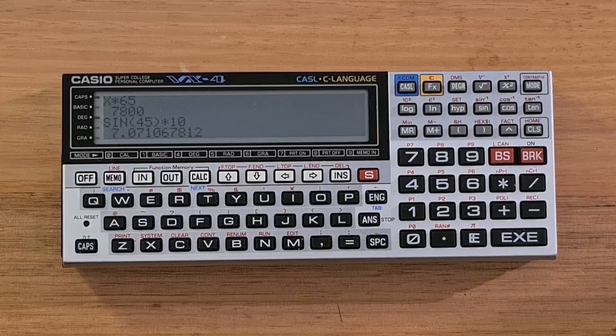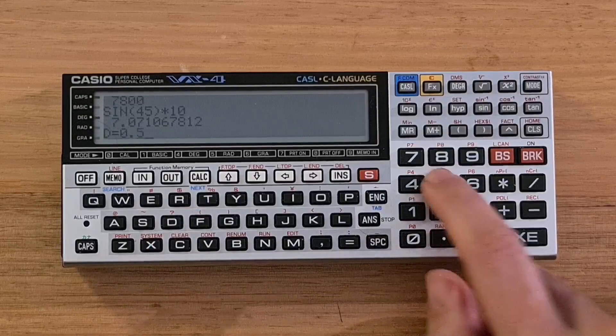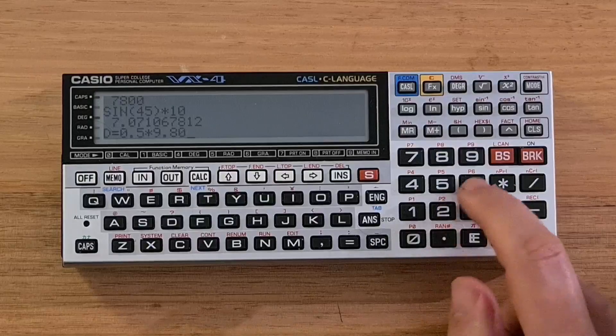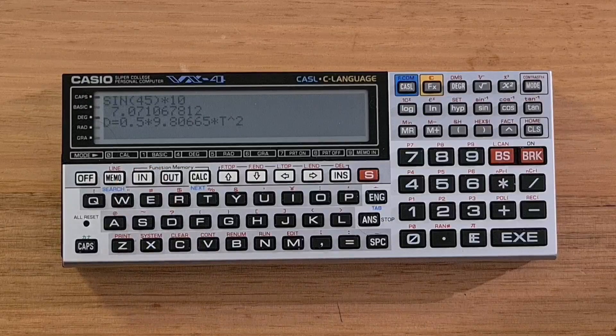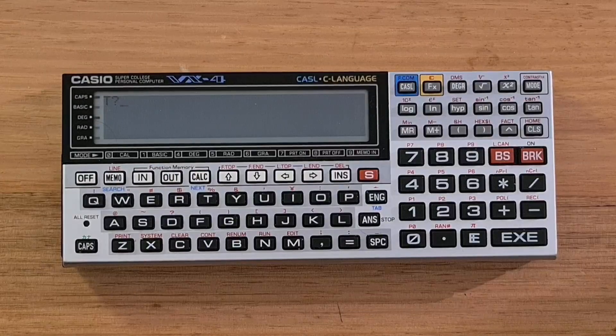But there is a unique formula storage feature. For example, I can type in the full distance equation, which defines the distance an object falls under gravity in time t — that's d equals half times g times t squared. Once I have that equation, I can hit IN to move it to formula storage. At any time, I can hit the CALC key and I'll be prompted for the unknowns. So if time is 10 seconds, then the distance is 490 meters.